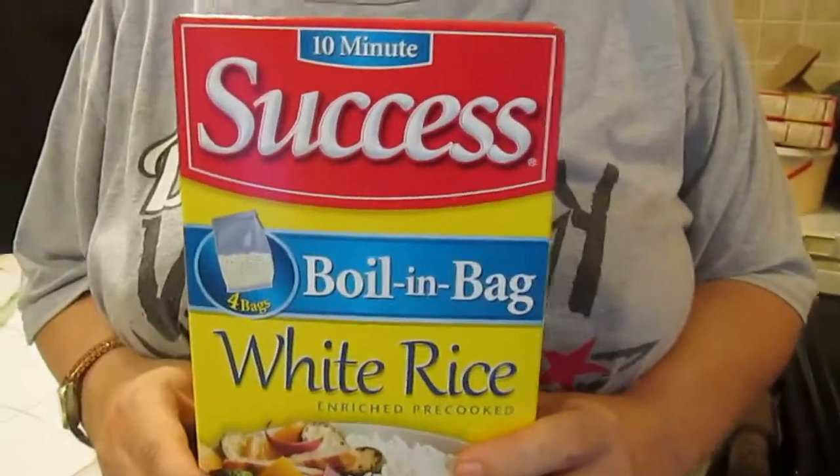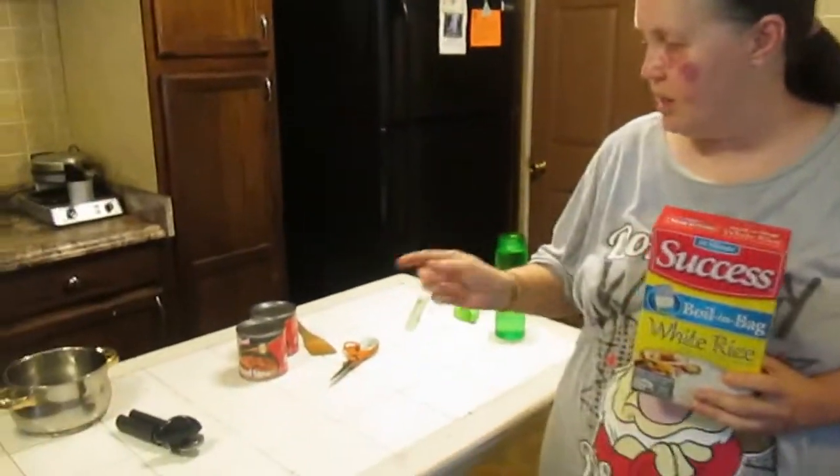Hi and welcome to Sea Sparkles Corner. Today we're going to be doing two things at once: we're going to be doing a product test — two different ones — and we're going to be creating a new recipe out of two products we're testing.